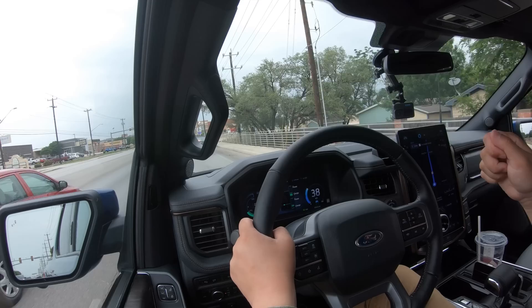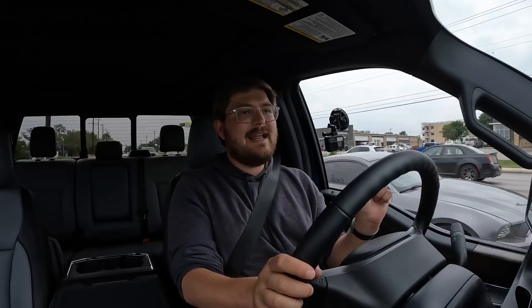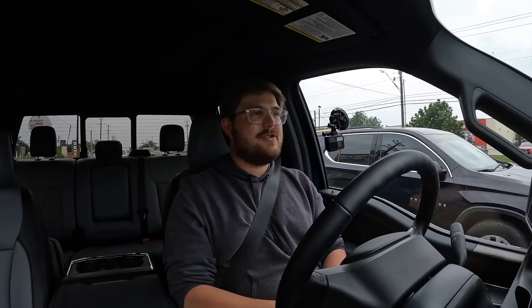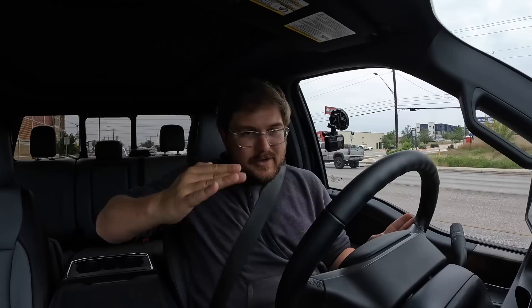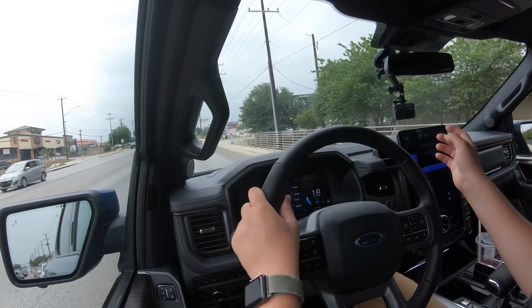Rolling into the throttle getting nice torque, coming off the accelerator pedal getting braking — when I touch the brake pedal it adds regen until it blends, but still not the best brake pedal calibration. It's a little hard to gauge when it's going to blend regen to friction brake and how aggressive that blend is. If I just touch the brakes a little bit — it does the Mach-E thing where a half second after you touch the brake pedal it goes full regen, not instant. So you get almost two deceleration points.